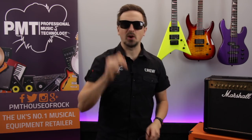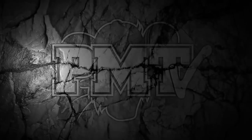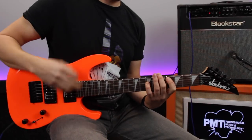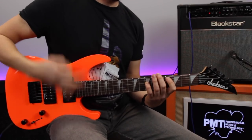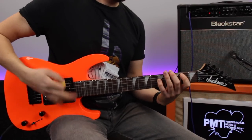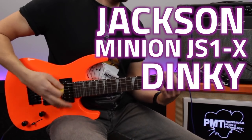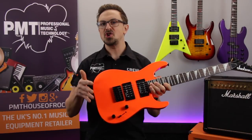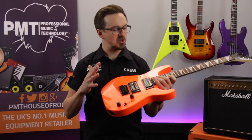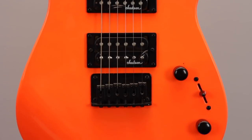Hey guys, Sam from Professional Music Technology here — I think I'd better pop these on because today we're taking a quick look at the Jackson Dinky Minion JS1X. The Minion JS1X takes that classic Jackson Dinky design and condenses it down into a two-third scale electric guitar, and although it's primarily aimed at kids, it also makes for a really cool looking inexpensive travel guitar.